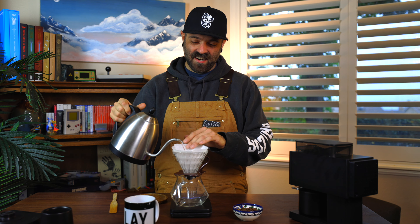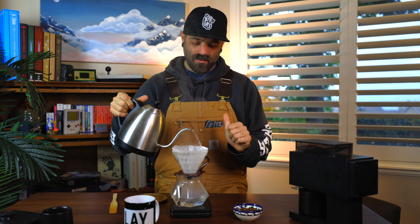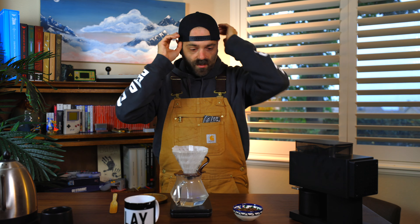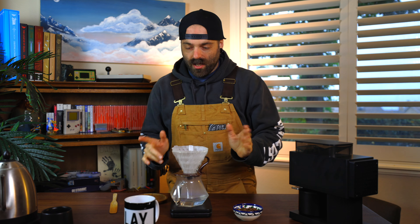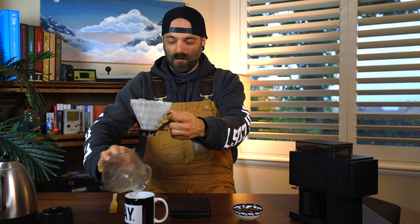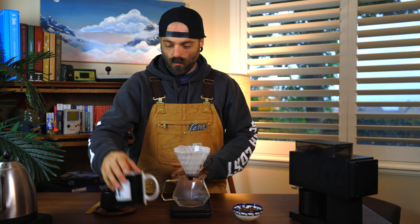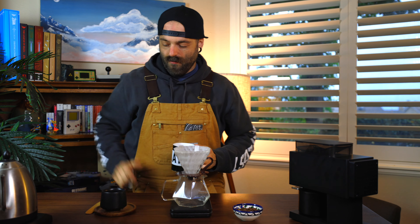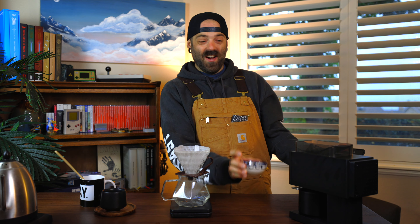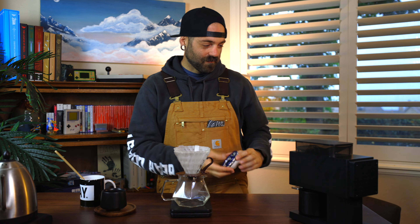I can't explain how excited I am right now to try this. I hope it opens up the coffee in terms of flavor, but we'll see. We're going 25 grams at 16:1, which is 400 grams out. Then tighten this up and we are fully sealed. I have this little brush for the grinder, let's pre-wet our filter and then hit the grinder. I haven't been this excited for a piece of gear in such a long time.